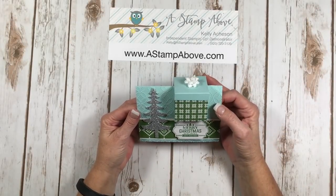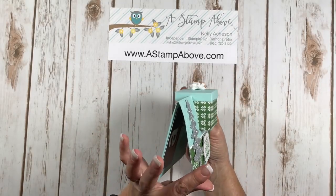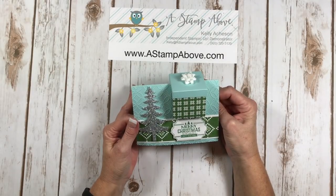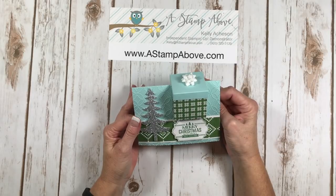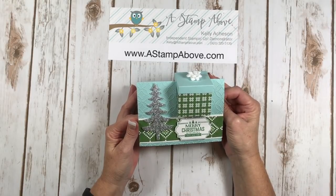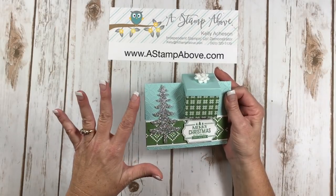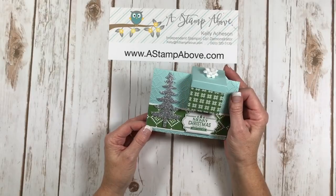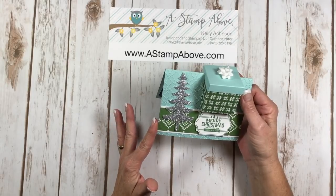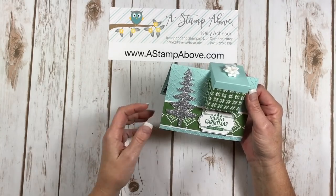Hello Stampers! Kelly Atch of SonataStampAbove.com coming to you from Manasha, Wisconsin. Today I have a box in a card to show you. When we were in Thailand on our incentive trip, there were demonstrators demonstrating during a special event and this was one of the cards shown to us. I knew I had to make one for Christmas. This doesn't have to be exclusive for Christmas — you could give it for any occasion. It's perfect for the Winter Holiday Blog Hop today and I've got several more variations to show you when I'm done.